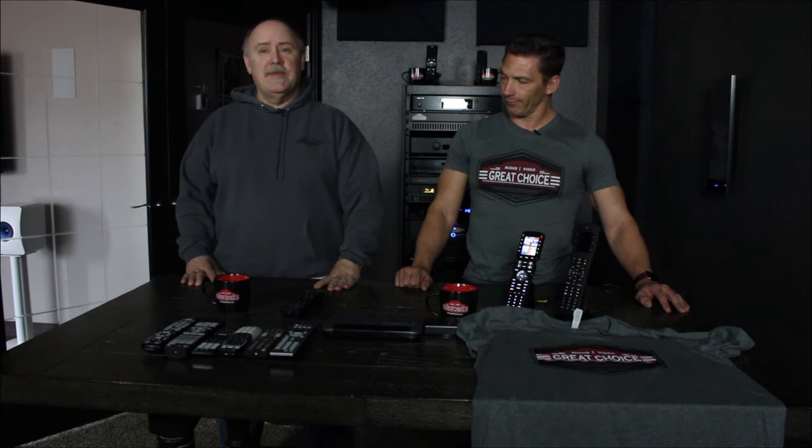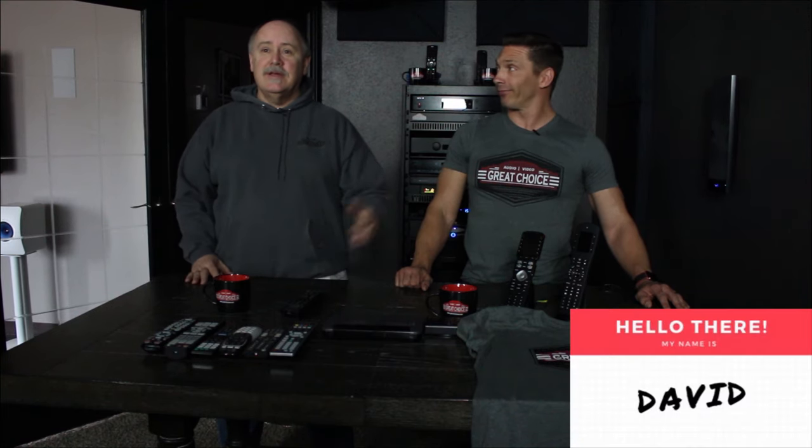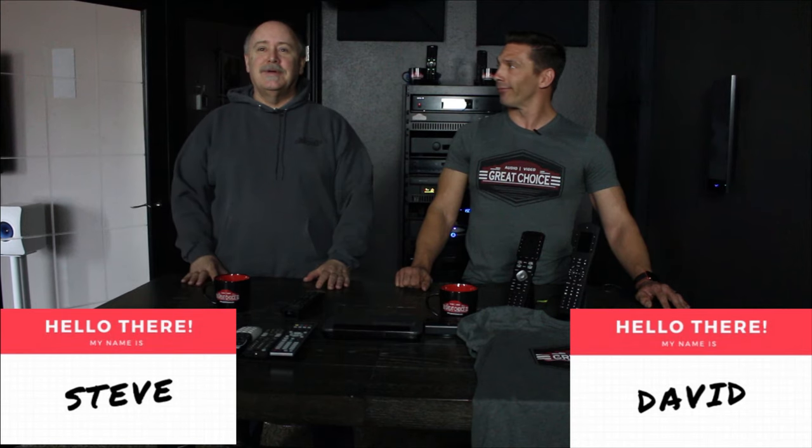Welcome to another edition of Tech Talk Tuesday brought to you by Great Choice Audio Video. Today we're going to speak about something everybody needs in their home — a remote control to operate their entire system. Today I'm with David Truitt, my name is Steve, and here we go. We talk about universal remote control and other ways to control your system in your home.